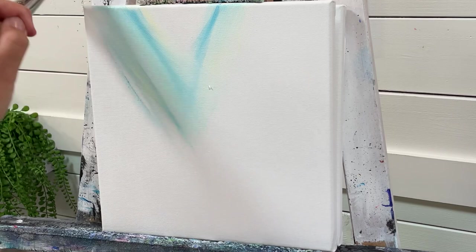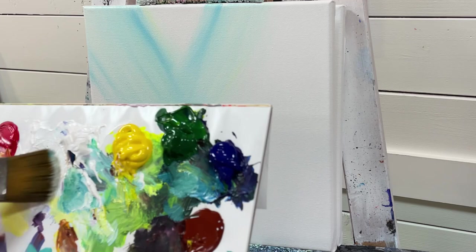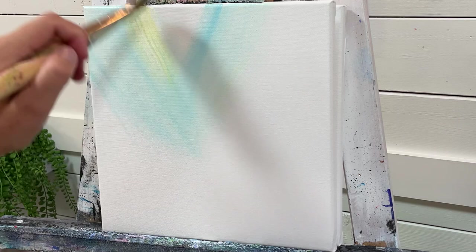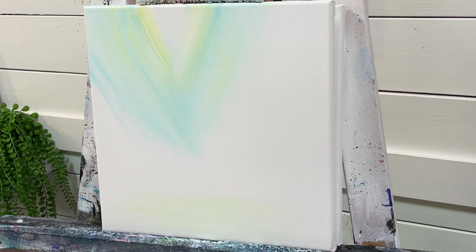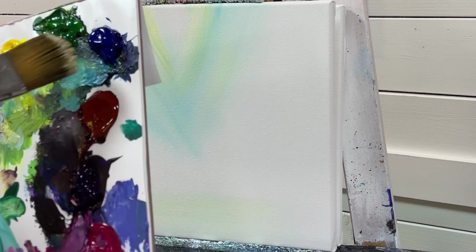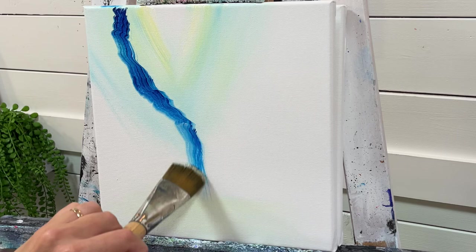I want to tint my white with a little bit of Blue Turquoise and come in to create a little V shape. My white has a little bit of yellow in it — that was going to be my next color anyway, so I accidentally skipped a step there. Just add a little bit like this, then a little hint of Primary Yellow, applying it partially over the white canvas and partially over the blue, and a little bit down at the bottom as well.